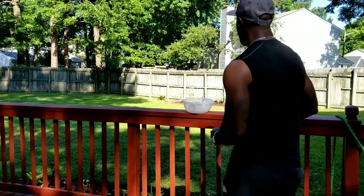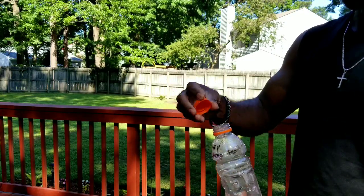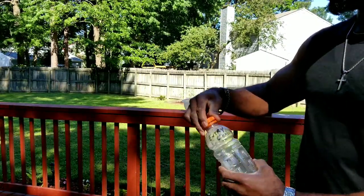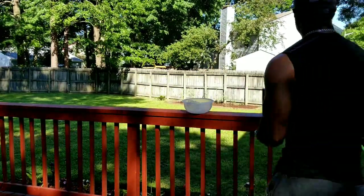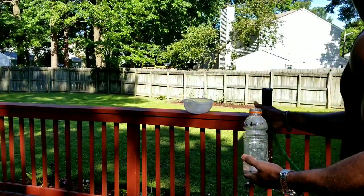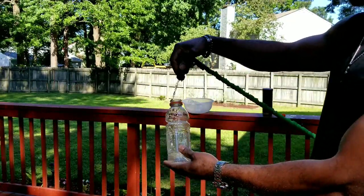We'll start with the entry-level amplifier. This is the clip — when I put the clip on, this is going to represent how the amplifier reacts when there's too much input. Let me get my water and show you what's going on. This is your amplifier and this is your input — this is what you're driving from your mixing console.